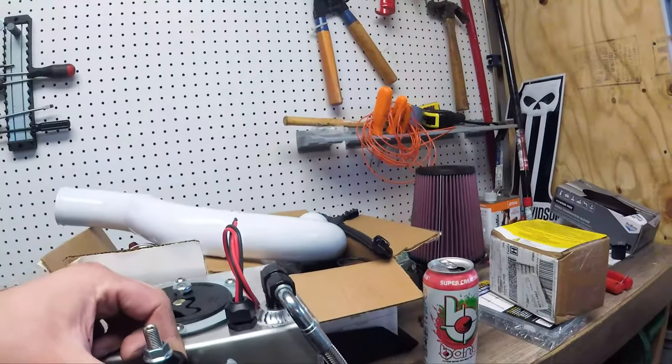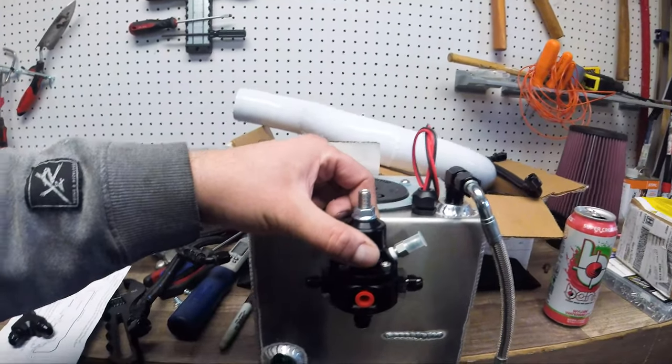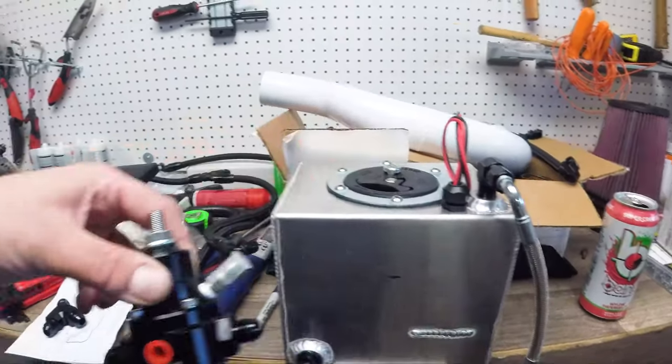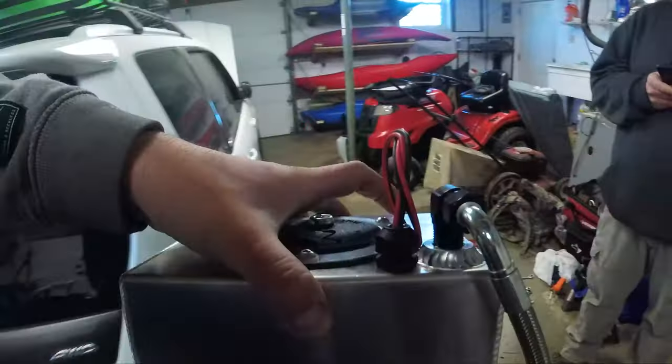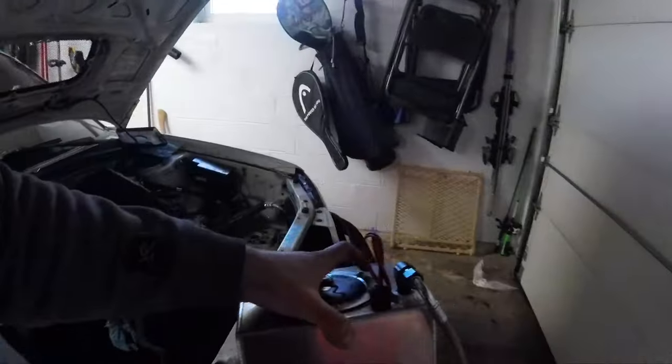We're going to shorten those lines up — the feed line will come in on the right, the return line will come from the bottom and go to the bottom over there. The left fitting will go to the feed. And as you can see, this fits pretty nicely in the battery tray sideways.